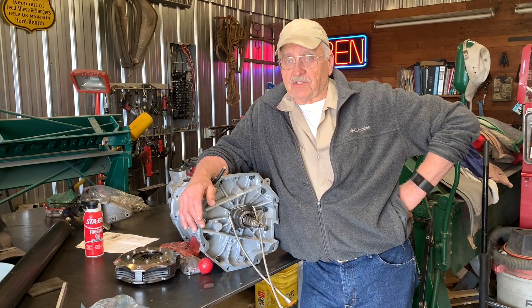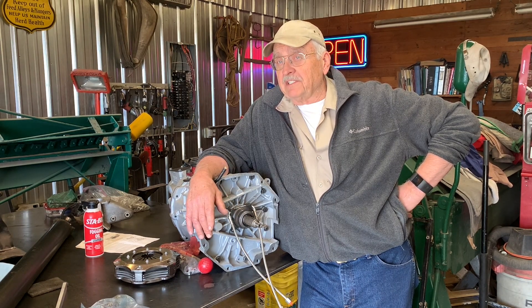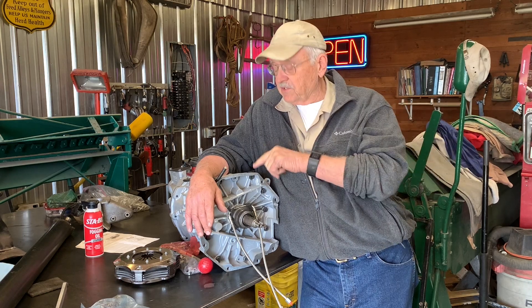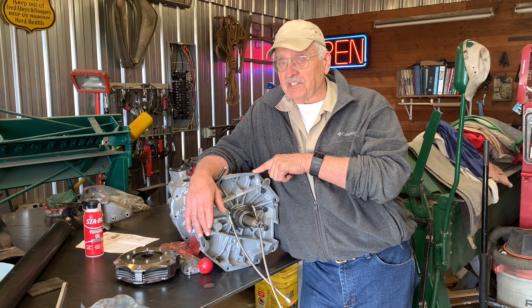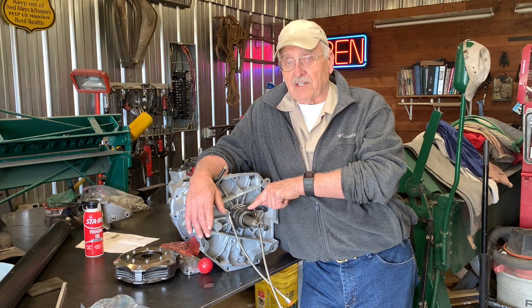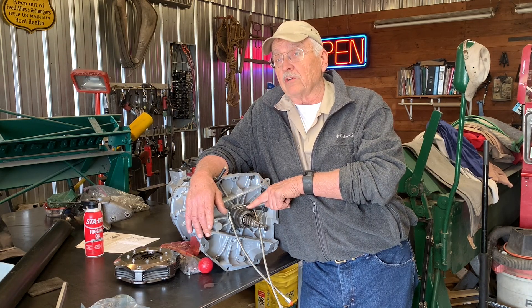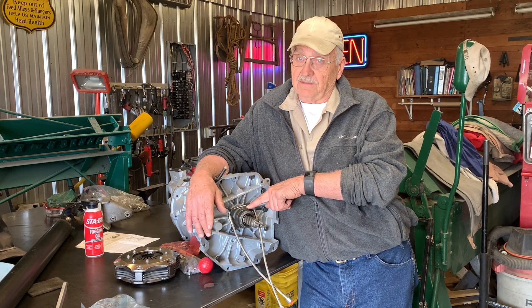Welcome back to the Camp Chaos Chronicles. On this episode we're going to start doing what we talked about last time: putting this transmission in the XJS track car. But it's not just a simple matter of building it up — we need to be concerned with the hydraulic throw-out bearing and adjusting that properly. In order to know what that means, we need to go to the communication center.